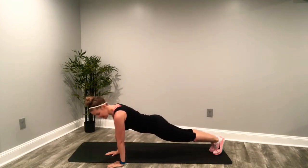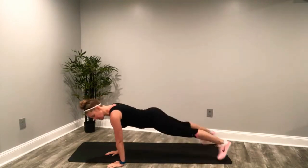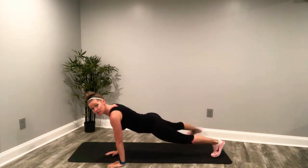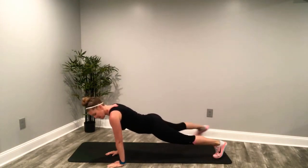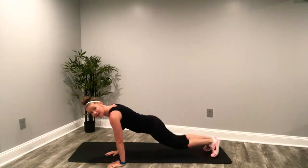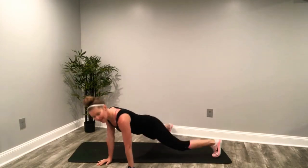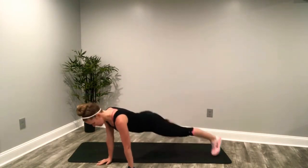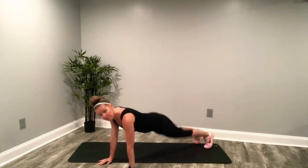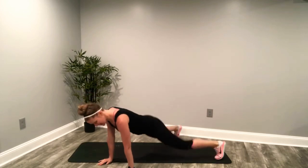Here we go. Up and hold. Abdominals in and out. Abdominals nice and tight. If the jumping bothers you, go singles to your side. We're concentrating on those hips, thighs, and abdominals. I love plank jacks because we're hitting all of that. Come on, 10 seconds. Deep breath. Make sure the hands are directly underneath the shoulders.